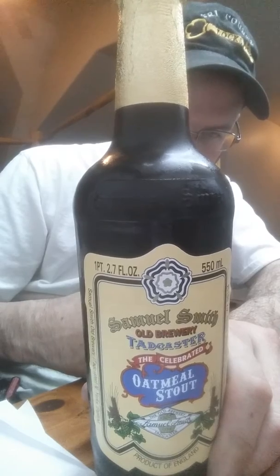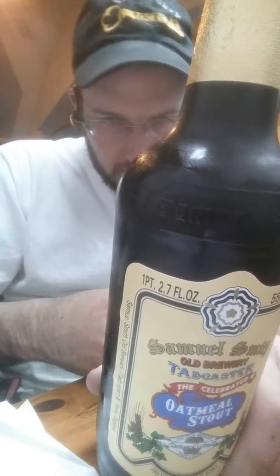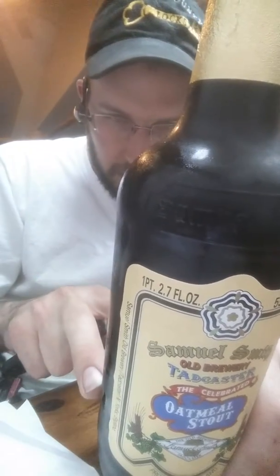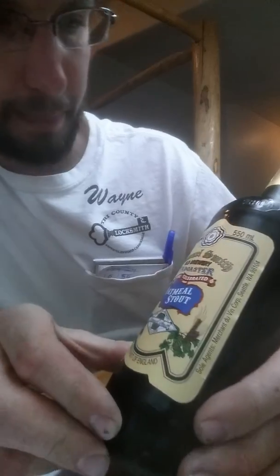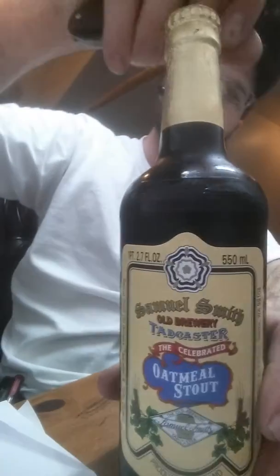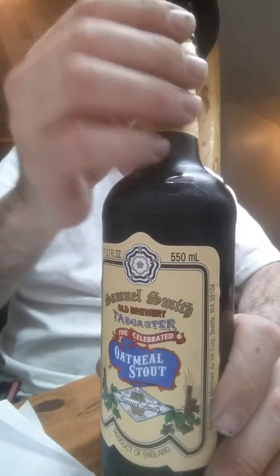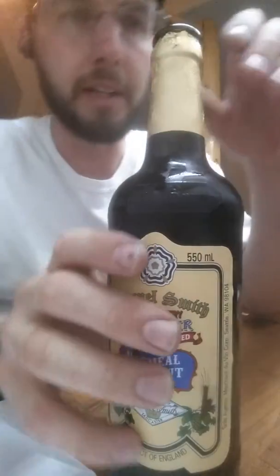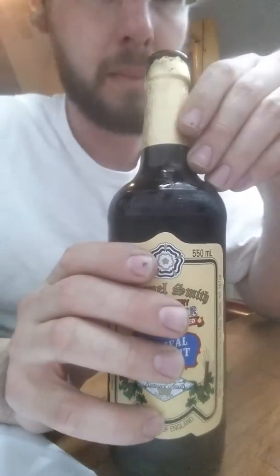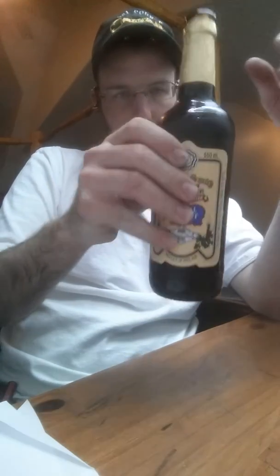hundreds of commercial oatmeal stouts. So we're gonna be looking at this — it's not gonna give me the percentage here, they usually do, but it looks pretty good, dark. I think not too hoppy beers is kind of what I like — that oatmeal chocolatey type of flavor. Let's see what we got here. Not a whole lot of scent coming off of it, but go ahead and...